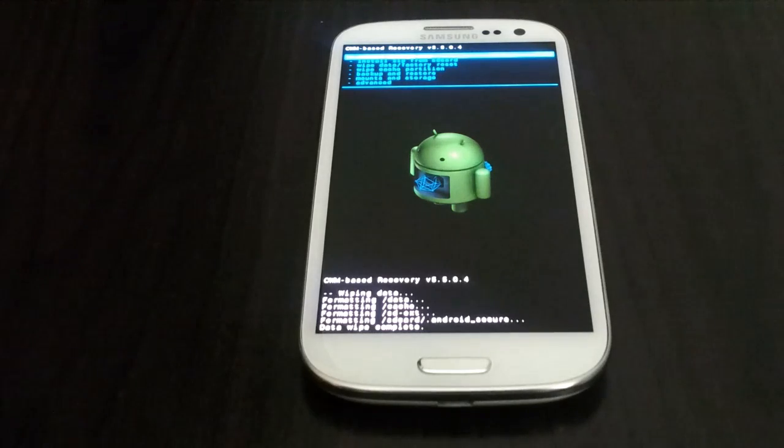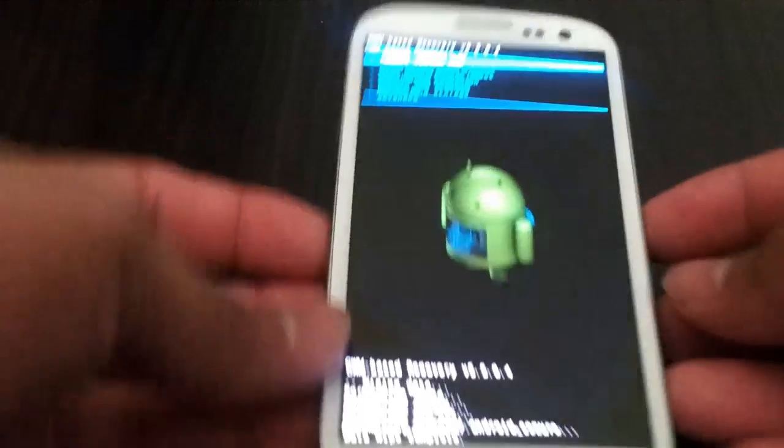And I am talking about the method, not the files. This method will work — this is how you flash the ROM.